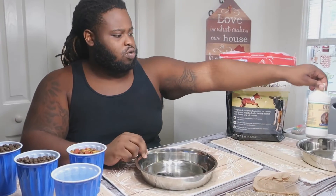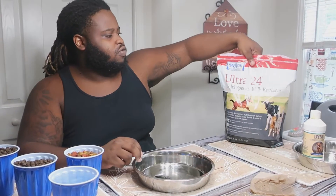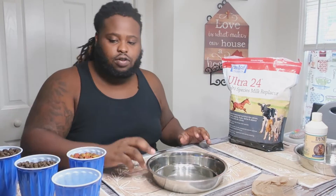First things first, let's get started. We got one cup of warm water right here. I'm gonna show you the ingredients: one cup of warm water, Victor High Pro Plus — I got a cup of that plus an extra cup just in case — some Purina Puppy Chow, our bowl, some Dyne, and that Ultra 24.